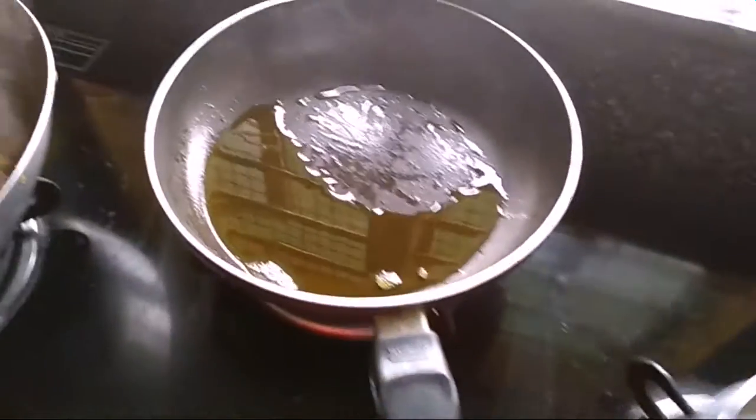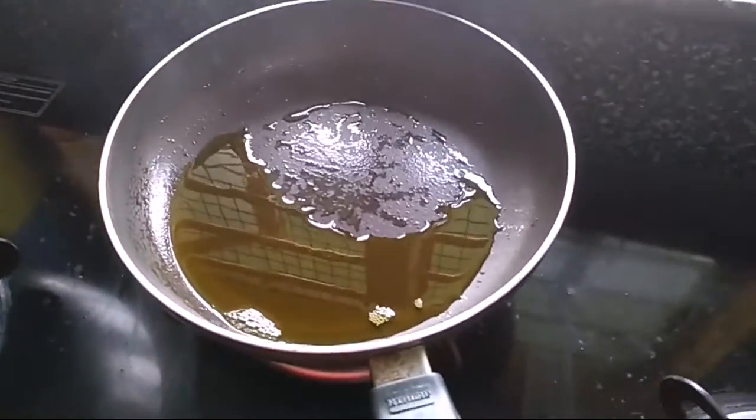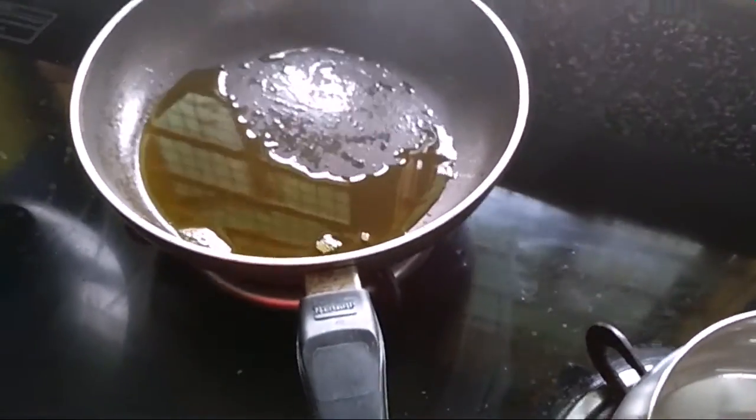Friends, I have put it in my frying pan. This is a mustard oil. Now I will give it the sauce.